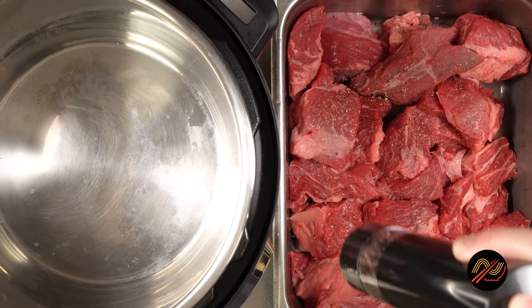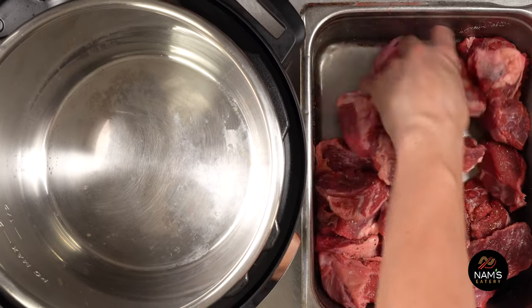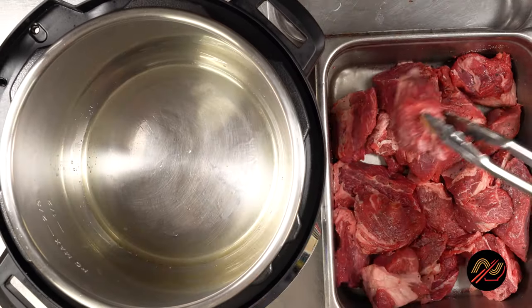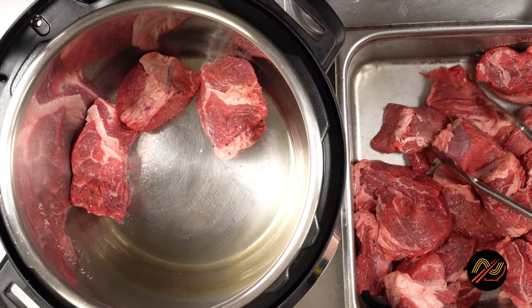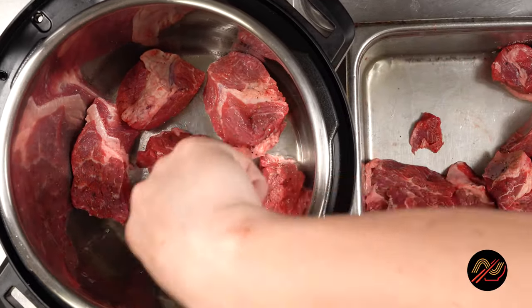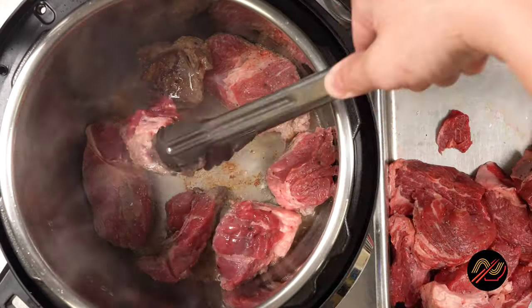Next, let's sear our meat to add some of that delicious caramelized flavor from the browning, which we would otherwise miss out on if we just straight up stewed our meat. For this recipe, we'll be using beef chuck. You can also mix in short ribs, beef oxtail, or goat — traditionally made with lamb or goat meat.